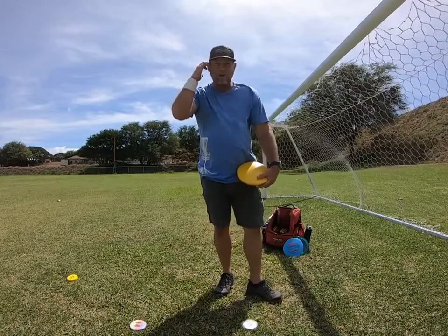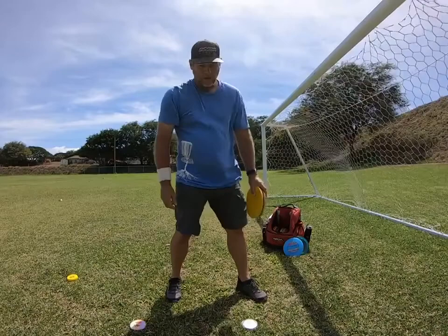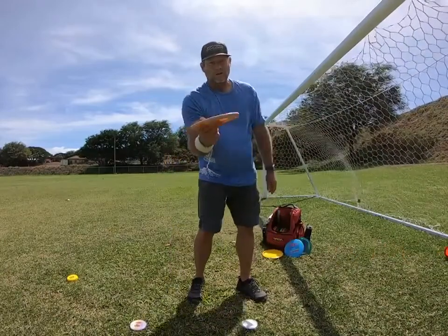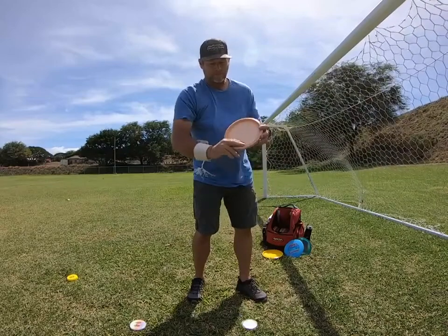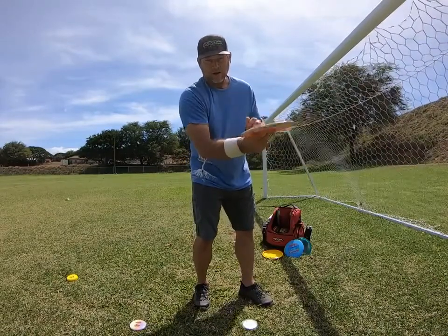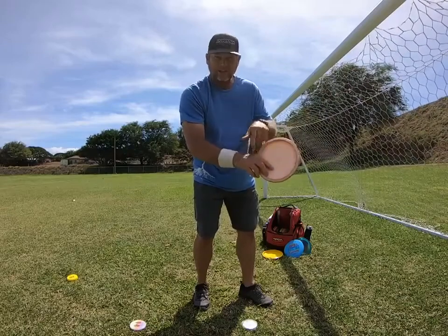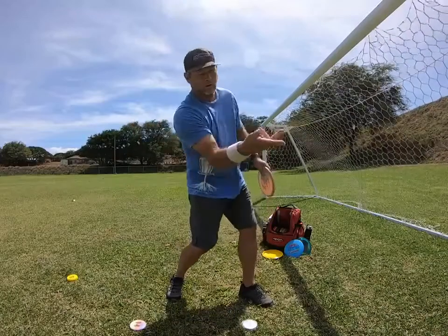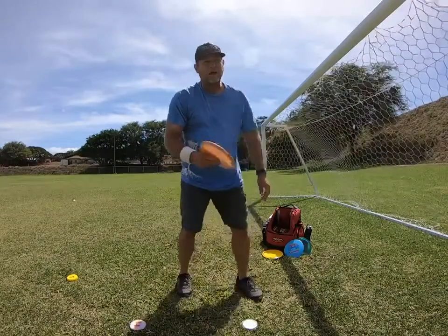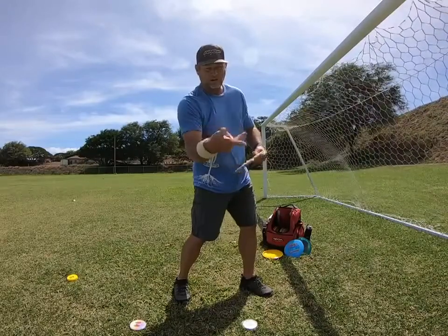Hey, this is Michael out in Maui. Today we've been discussing how to throw forehand. In the first video we discussed the snap of the wrist, the grip, and how the fingers push the disc with the wrist — that's your snap to release the disc. It's real important to develop the wrist and the finger push to get maximum power when you're snapping your wrist to throw the forehand. Recommend you practice that a lot, just stand and throw, and get used to pushing with the finger and your wrist.